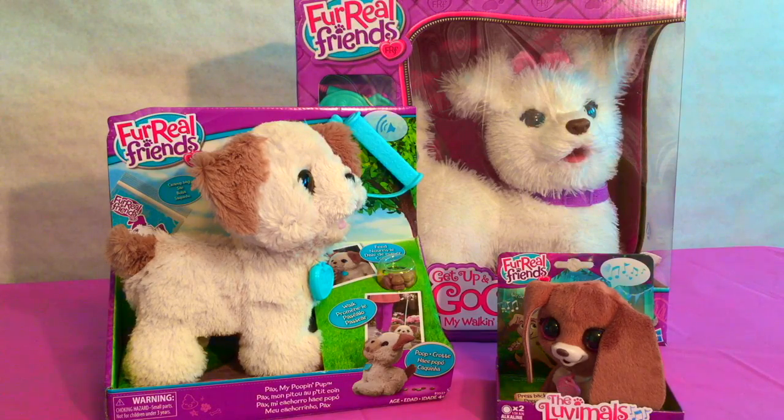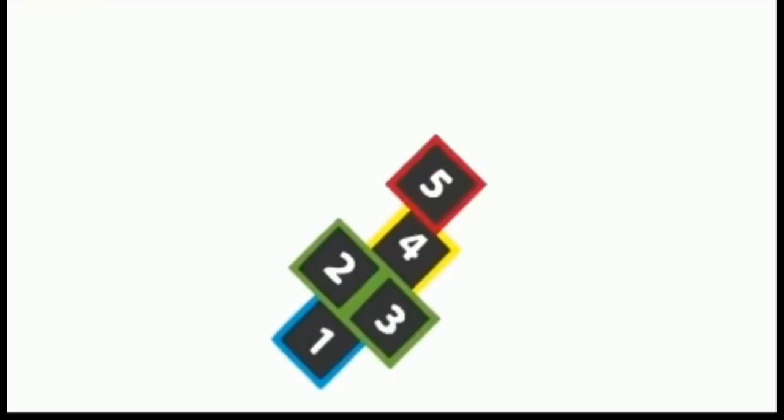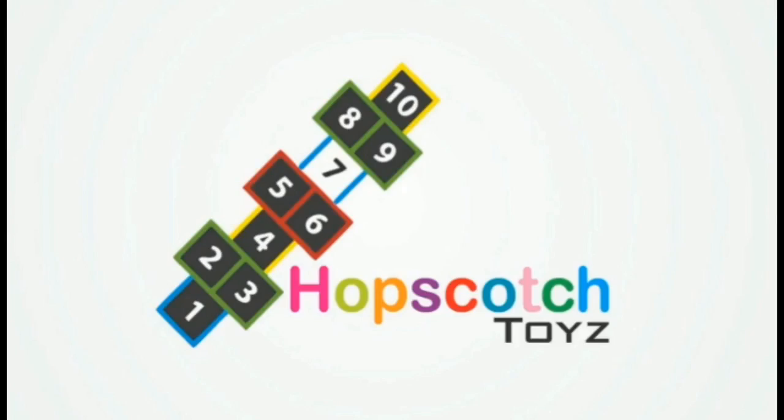Welcome to Hopscotch Toys! Today we're going to be looking at three For Real Friends. I can't wait to look at them all. Hopscotch Toys!